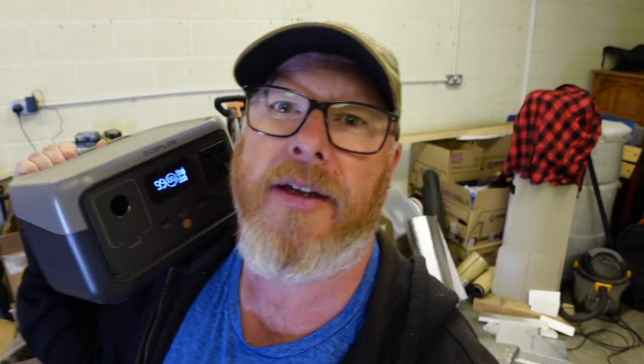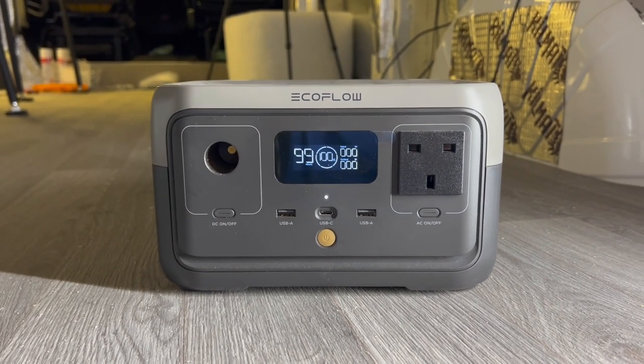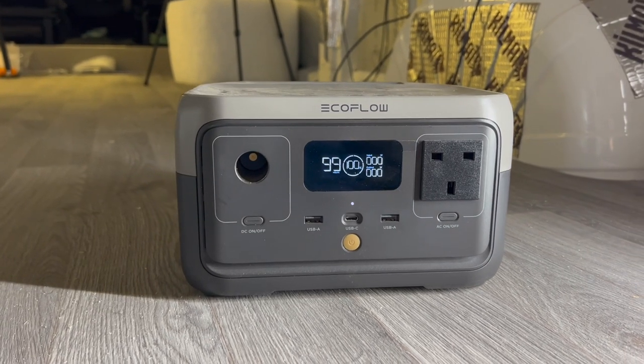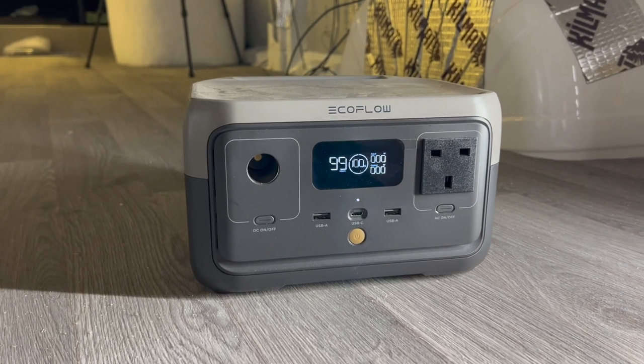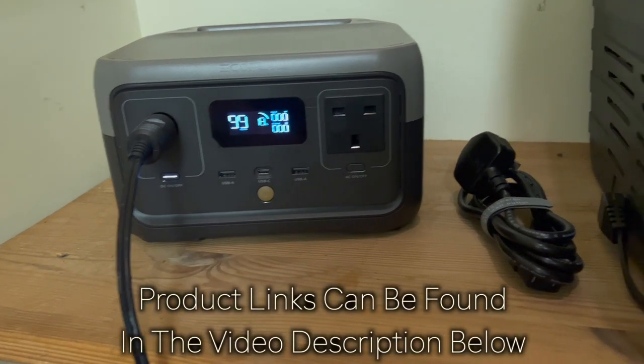One thing I want to talk about is today's gadget of the day - something I've just used and thought was great. Today's gadget of the day is the EcoFlow River 2. It's just such a cute little thing, hardly weighs anything: 300-watt inverter, pure sine wave, 256 watt-hours of power, which is plenty enough to run a fridge for a day and a half. I've been running a little experiment.